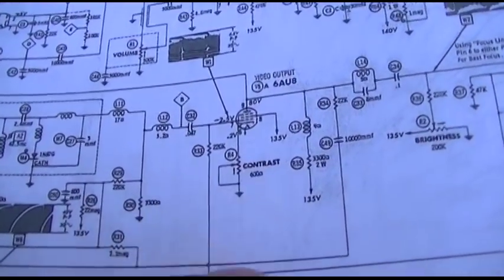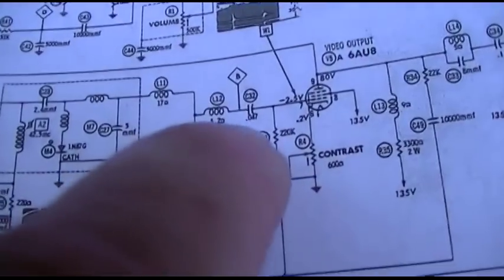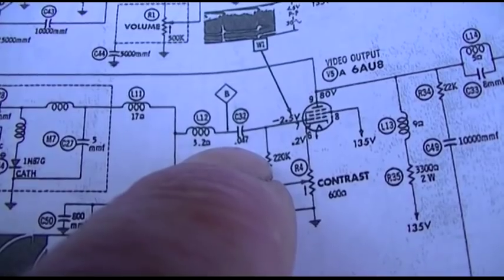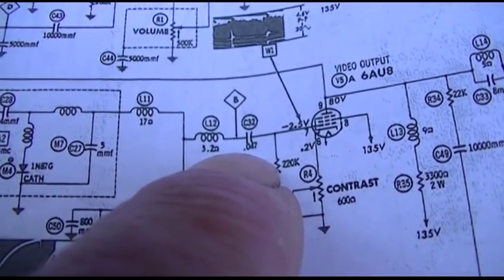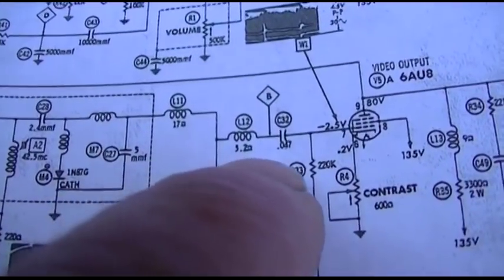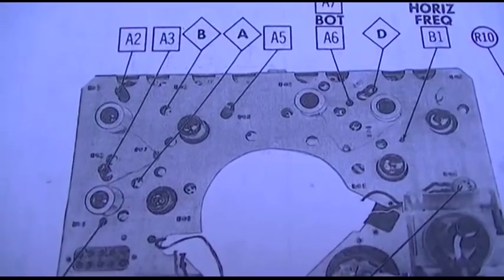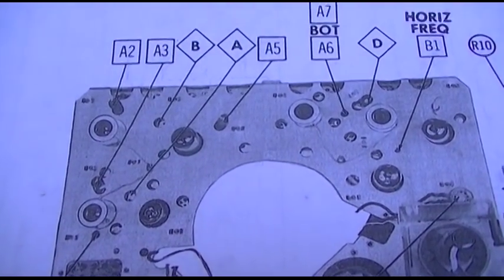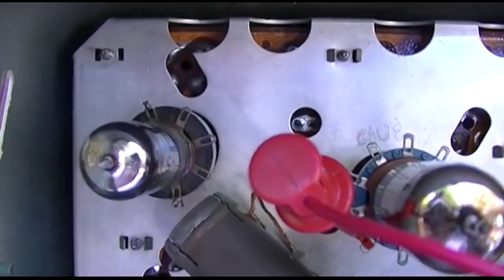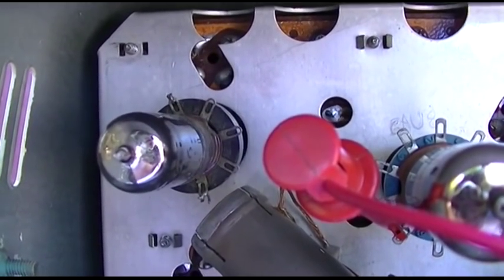The previous owner changed capacitors in here and we had some that were the wrong values. We could have an issue with that .047 cap — if that .047 was non-existent, the signal might get through. But we can check that by injecting composite video into test point B, which is right there in that hole.